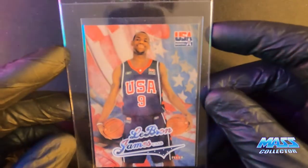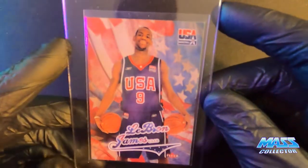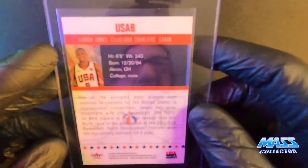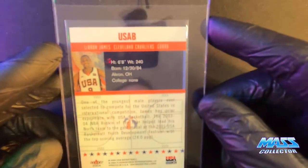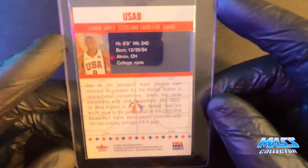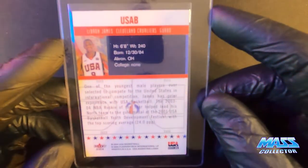Here's LeBron 2004 USA Fleer. I bought a bunch of these off Amazon actually, before everything kind of went crazy. I was getting these for about three or four dollars, five bucks a piece.